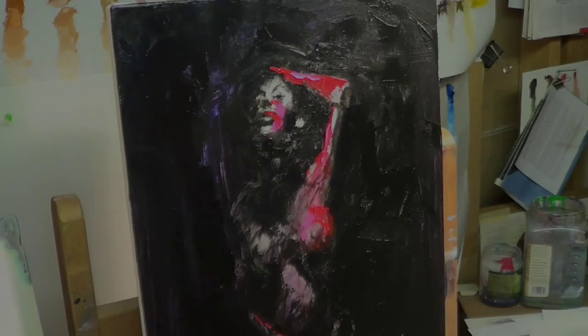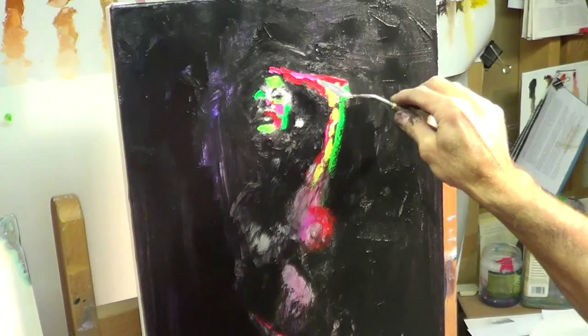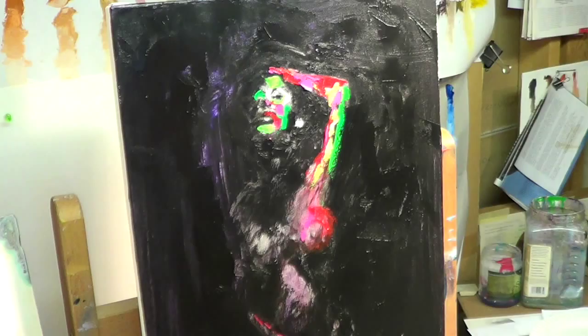The warm colors are in the lighter areas and the cooler colors I'm hoping are going to be in the shadow areas. A lot of thick paint and palette knife — almost all the way — just getting some paint onto the canvas and starting to build up some layers.